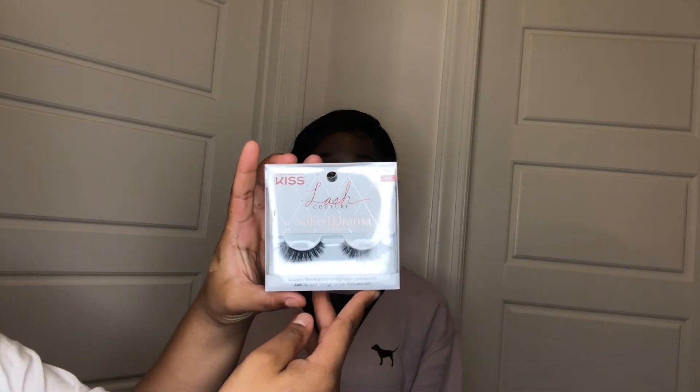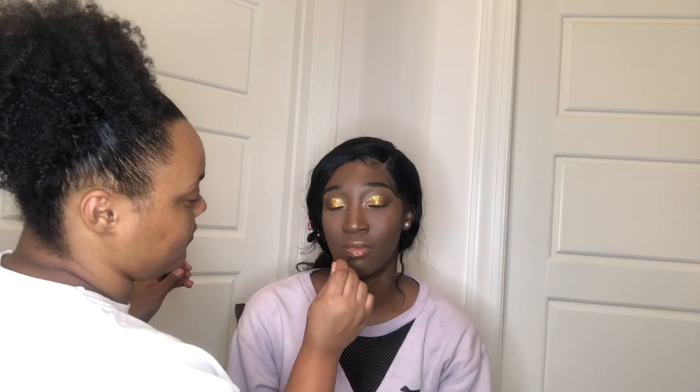I'm setting her face with the Urban Decay All Nighter Setting Spray — I should have used this spray a long time ago, it is so good. I'm fanning her face and patting the setting spray into her skin. Now going in with the Kiss Naked Drama lashes, measuring them out on her eyes to make sure they fit. Since her eyes are a little smaller, I did have to cut off a few pieces to get the right fit.